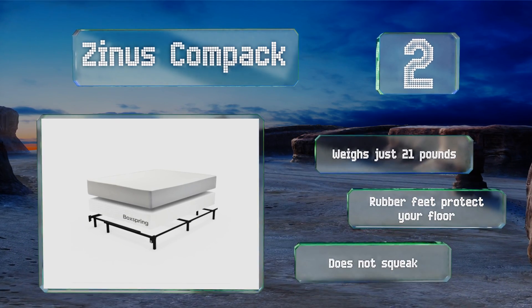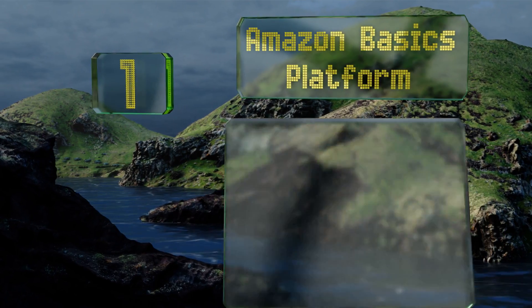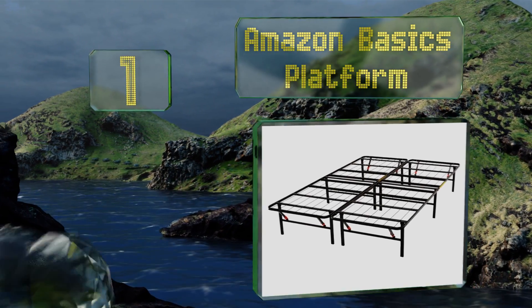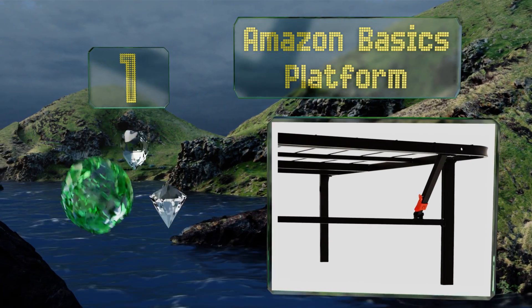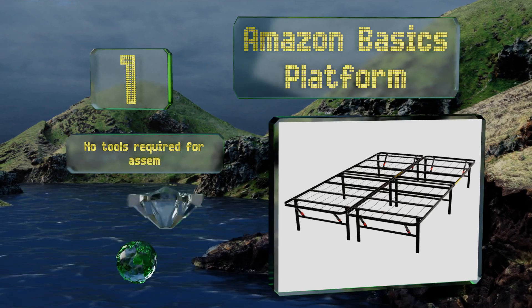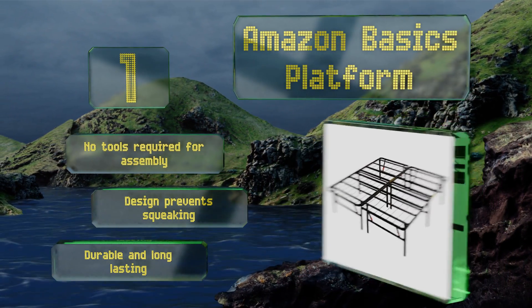Taking the top spot on our list, you can skip the box spring with the Amazon Basics Platform, which features horizontal panels and rows of crossed wire to deliver plenty of support for your sleep system. It accommodates sleepers of up to 250 pounds per side and provides about 13 inches of under-bed storage. No tools are required for assembly and the design prevents squeaking. It's durable and long-lasting.